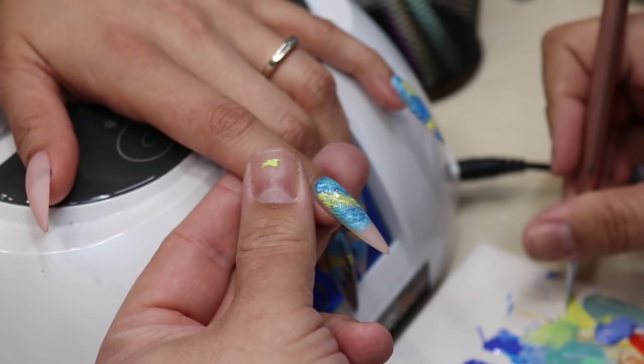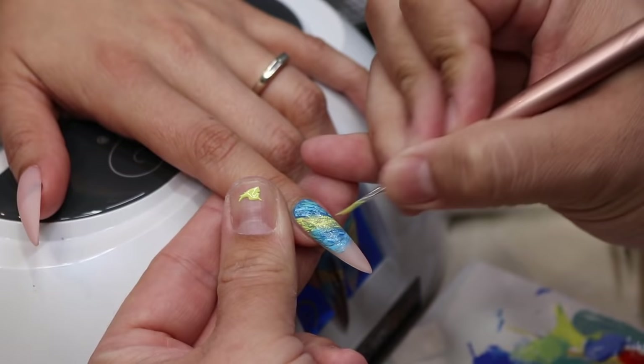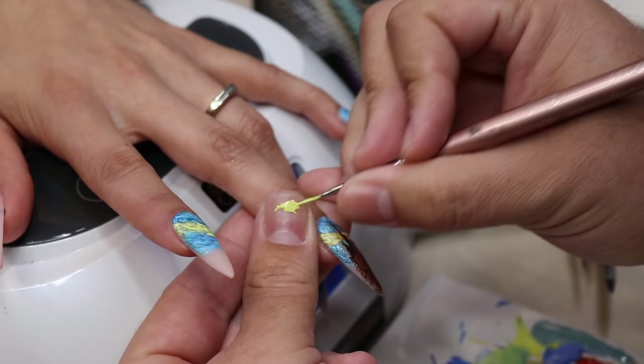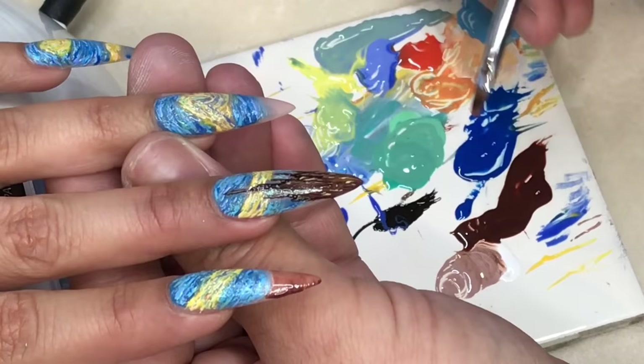With the same color, you can put a little bit of paint on your thumb that way you can come back and touch it up. Usually when I'm doing really fine line work, I'll put a little bit on my thumb so I can drag the brush and know the consistency that I need.